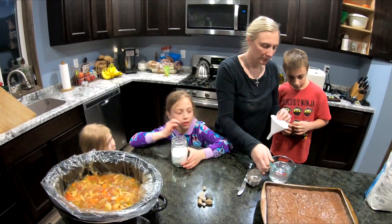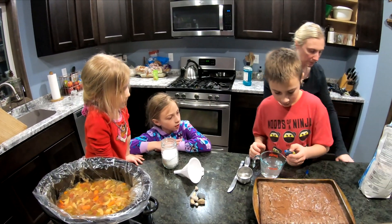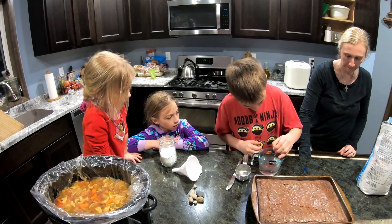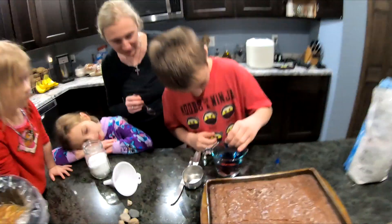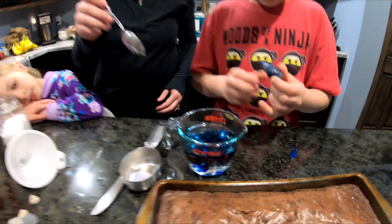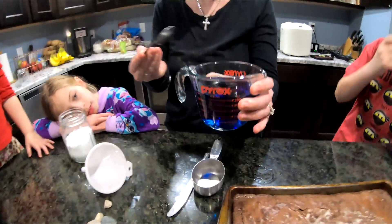Now Benjamin is going to put in the blue food coloring that we picked. Put in as many drops as you want. Ben used all the blue! So we'll go ahead and give that a quick mix. Very dark blue — so it's going to be blue crystals.